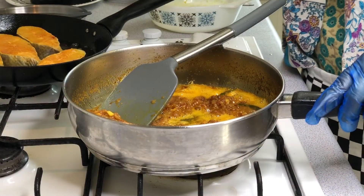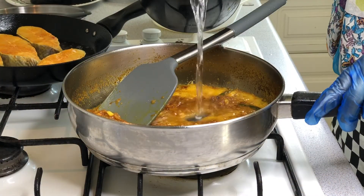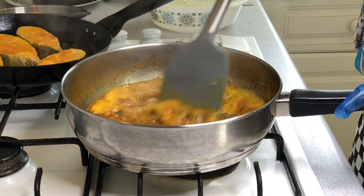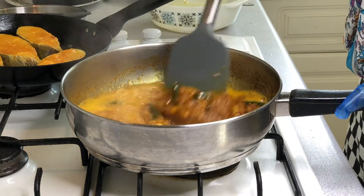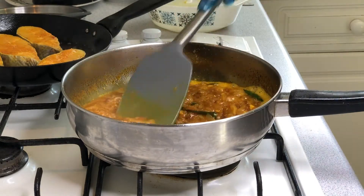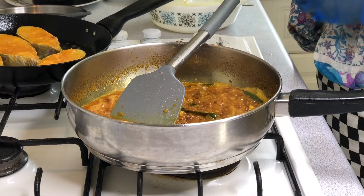Now we'll put the salmon in the middle. I'll cook for two seconds, then we'll put the tomato in.